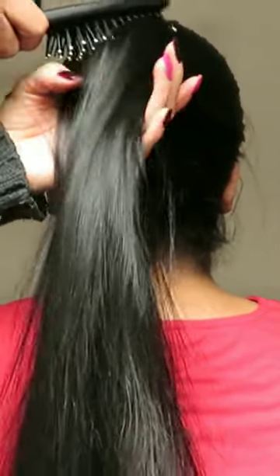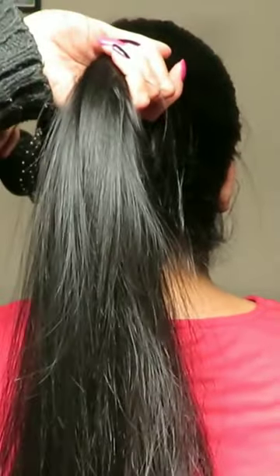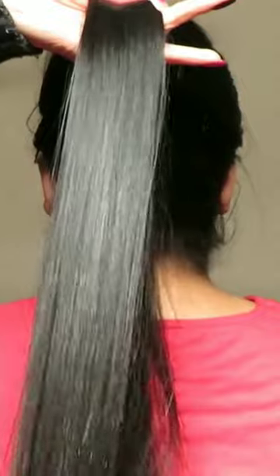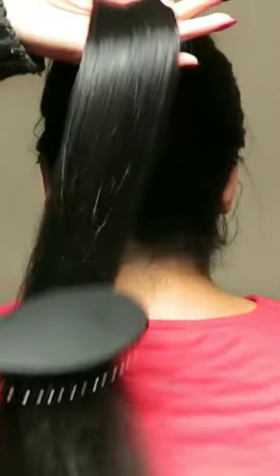Pressure or tension that may be created while brushing the rest of the hair.